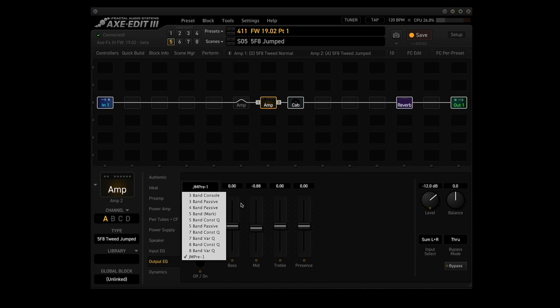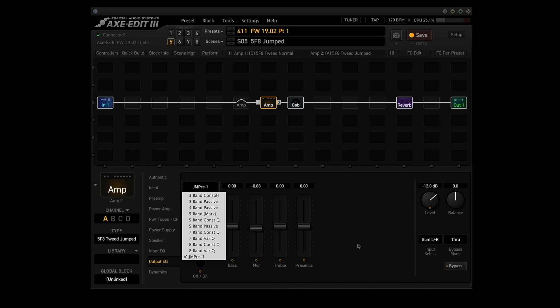I like that. If we take a look at the types in the output EQ, you can see that JMPRE1 has been added. This type replicates the active EQ used in the JMPRE1 preamp.